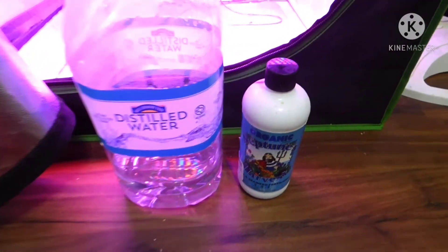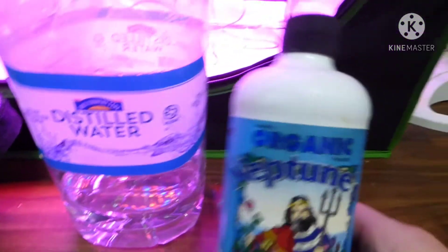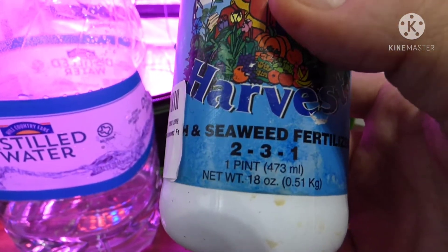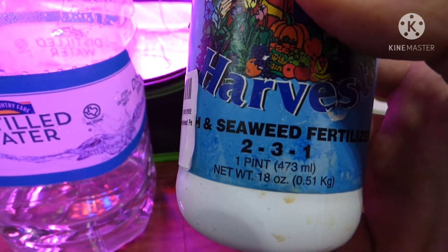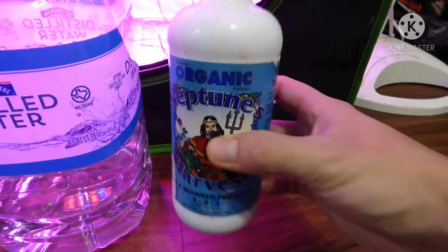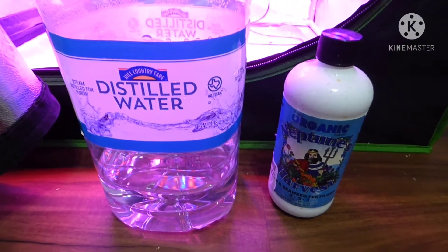Here's a look at what I've been using for fertilizer — it's Neptune's Harvest and distilled water. This particular one is an organic fertilizer, Neptune's Harvest, and it's a 2-3-1, which is a good starter fertilizer because it's not real strong. That's kind of what you want for your seedlings — nothing too strong, because it can end up hurting them more than helping them.